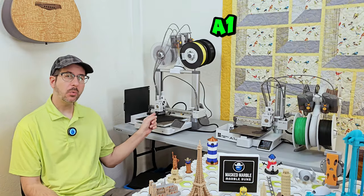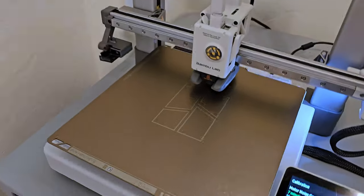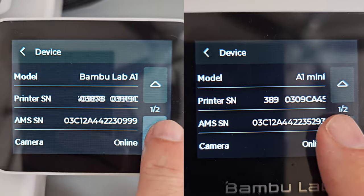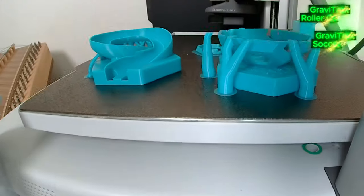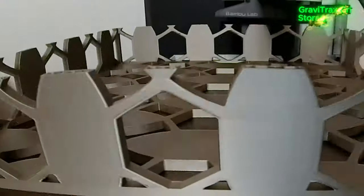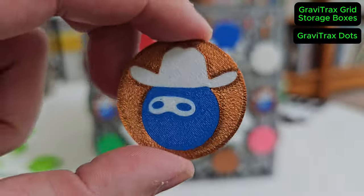Bamboo Lab sent me their A1 and A1 mini 3D printers to check out and sponsored this 3-minute overview of the A1, but 3 minutes isn't enough because after putting a thousand hours of print time on these machines, it would take 30 minutes to cover everything I want to say about them.